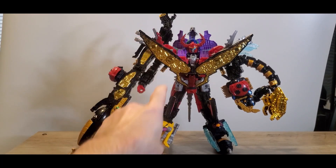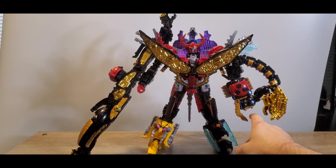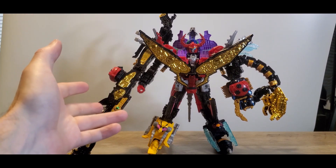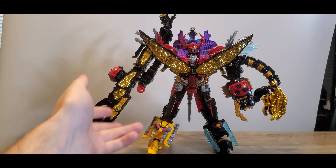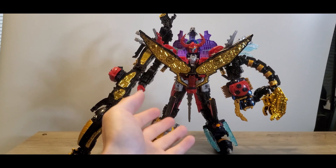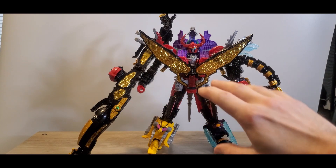Ta-da! Legend King-Ohger. This thing is a huge beast. I can't really superpose it because of how large and kind of flimsy this is, but as you can see it is pretty huge. This is going to be the basis for every sword combination later on, so when I get to all the other sword combinations, this will be the frontline man for the job.